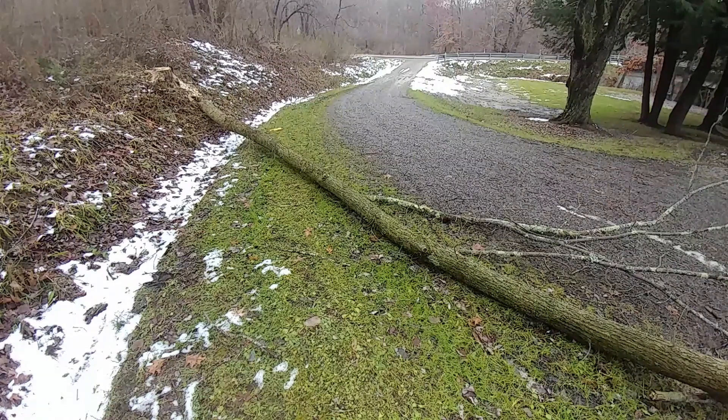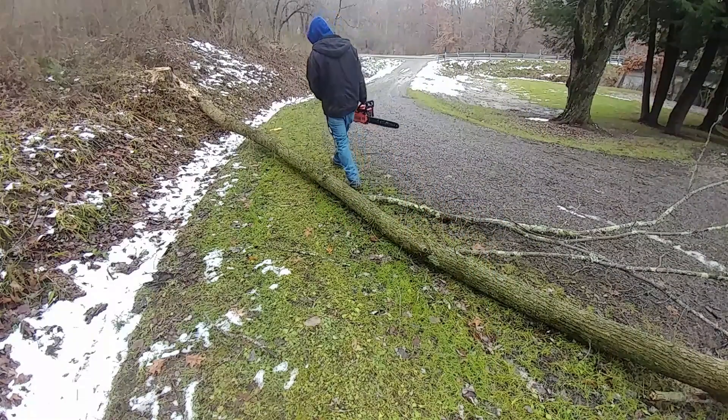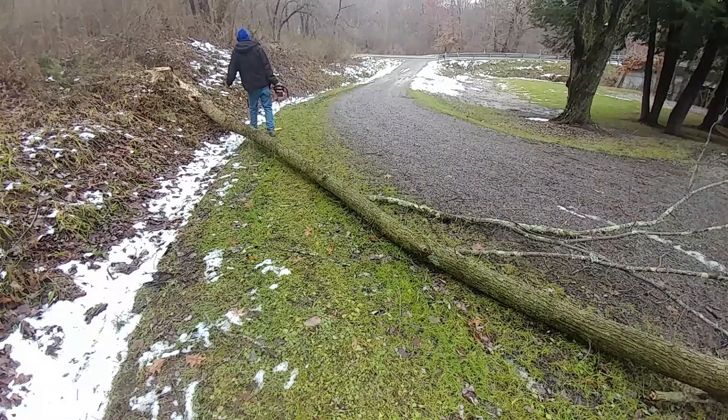Welcome to another chainsaw video featuring the $77.66 Chinese cloned chainsaw of awesomeness.